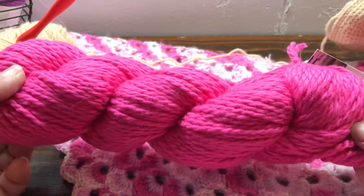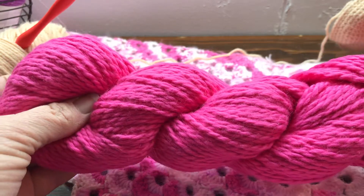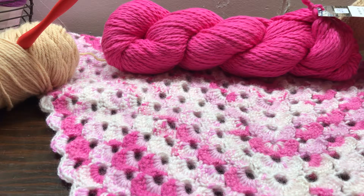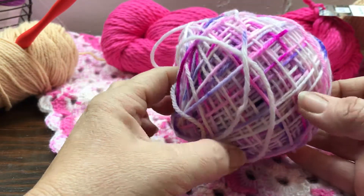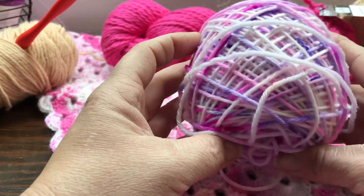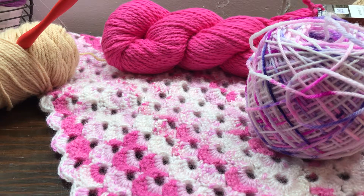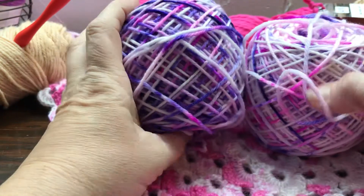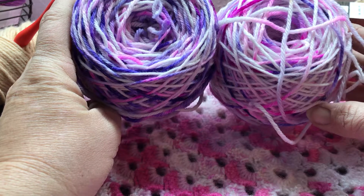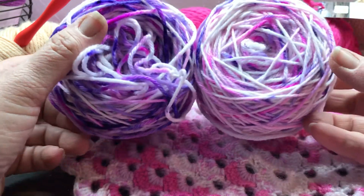It's a color I showed you in a previous video that I'm going to send to someone, and I decided I liked it so well I wanted to keep one, so I had to buy another one. And then the first time I was at the shop I saw this laying on her desk and I loved it, so while I was there for my drop spindle class I bought it. This is hand-dyed — it was two skeins — and of course it was in hanks, so she wound it into balls for me.